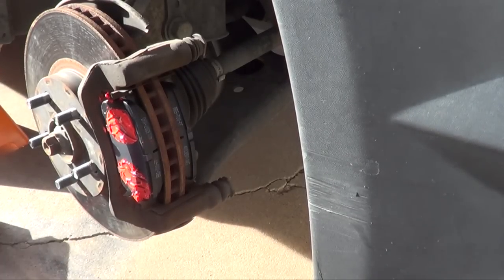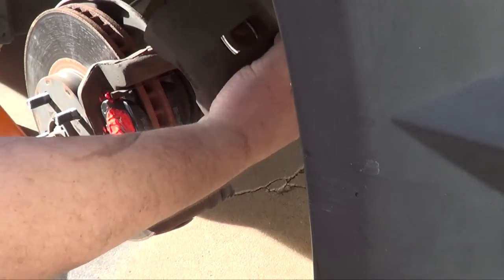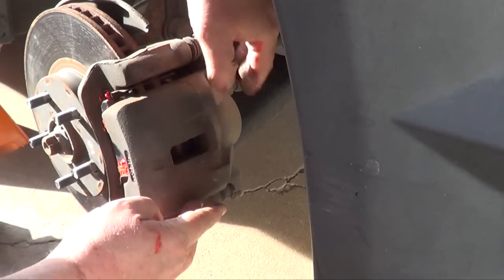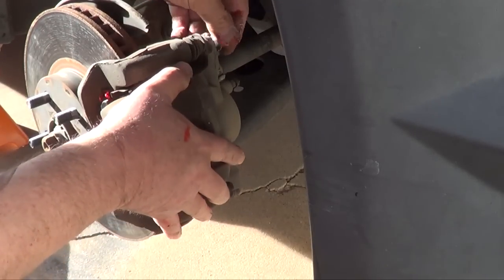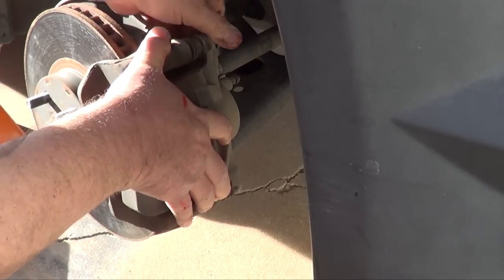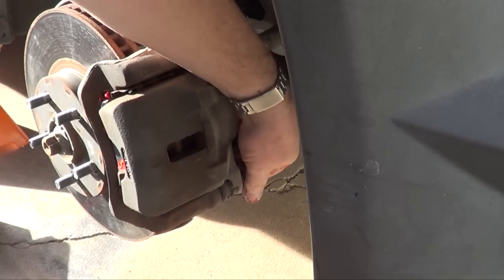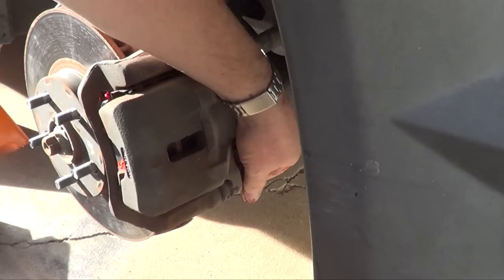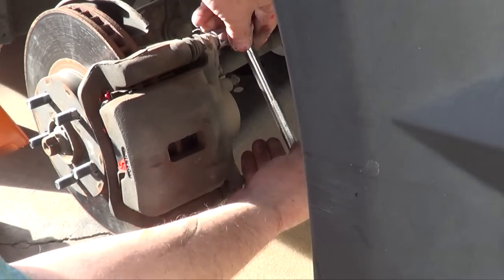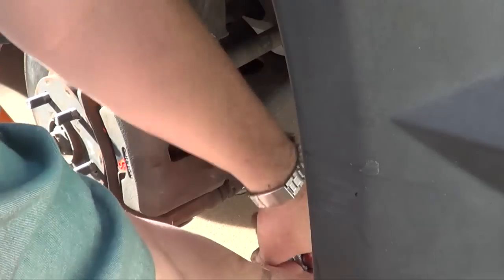There you go. Since I used a screwdriver to compress the caliper all the way, hopefully I'll be able to get the pads on there without having to adjust it anymore. Perfect. We'll put the 14-millimeter screws back in. If you were having brake trouble, this isn't going to fix your problem — mine was just time to change them. Don't try this unless everything's fine and you just need to replace your pads. Don't tighten these bolts too tight, but get them snug enough so they won't come loose.